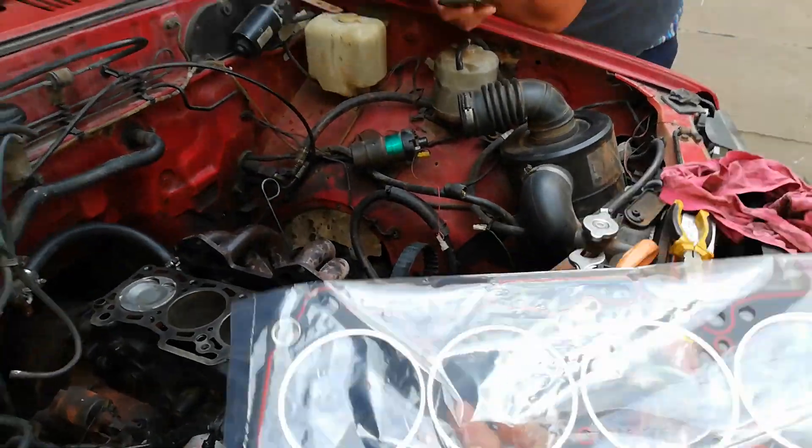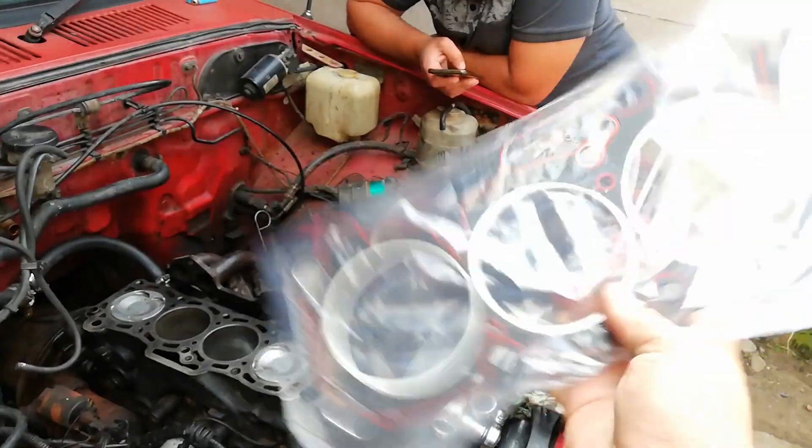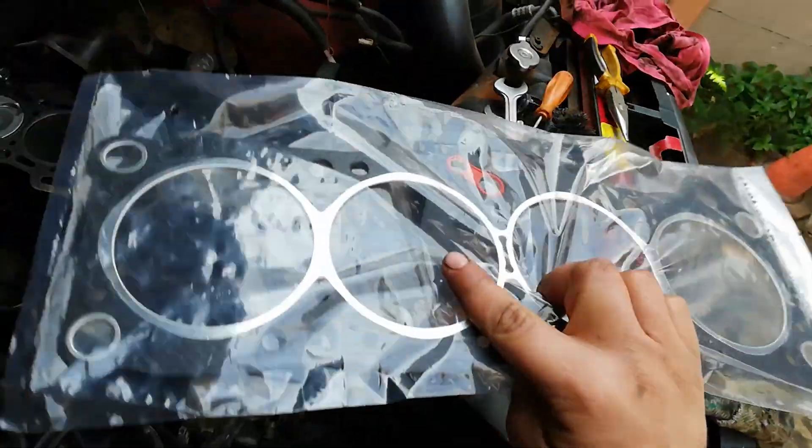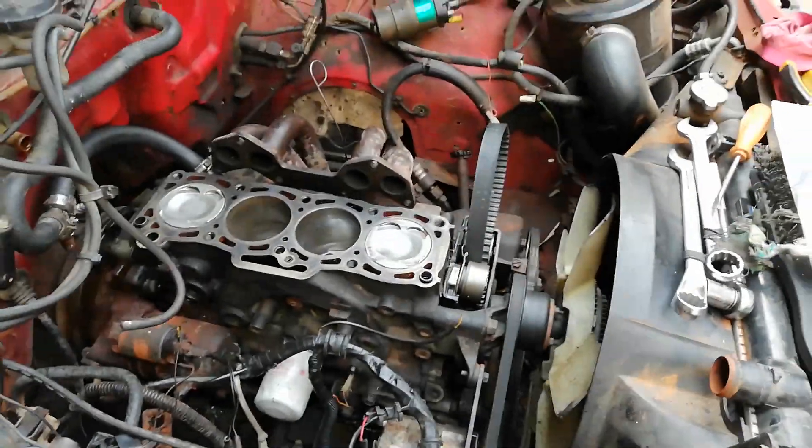I've got the new head gasket that's going on. It didn't actually blow by the head gasket — it actually blew by the carburetor, the water channels in the carburetor. But I'll show you guys once I put the head on here.